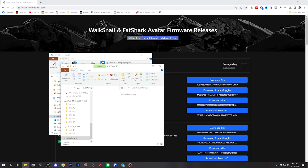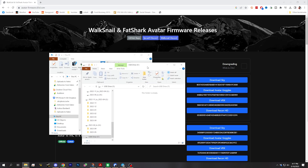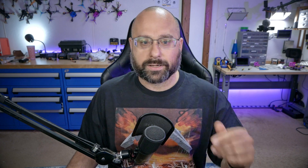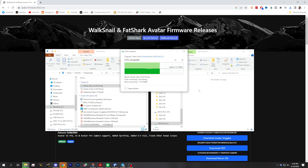We're going to download the sky firmware. The sky firmware is the same for all video transmitters — the mini, the V2, whatever, it doesn't matter. We're going to take that sky firmware and drag it onto the USB drive that appeared when we plugged the USB into the computer.